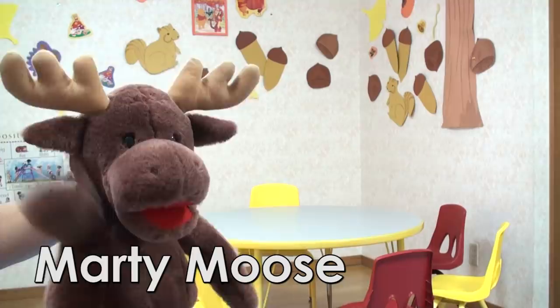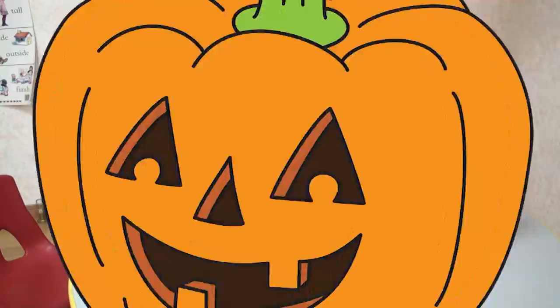Hello everyone! It's me, Marty Moose. Let's make a jack-o'-lantern, okay? Let's go!